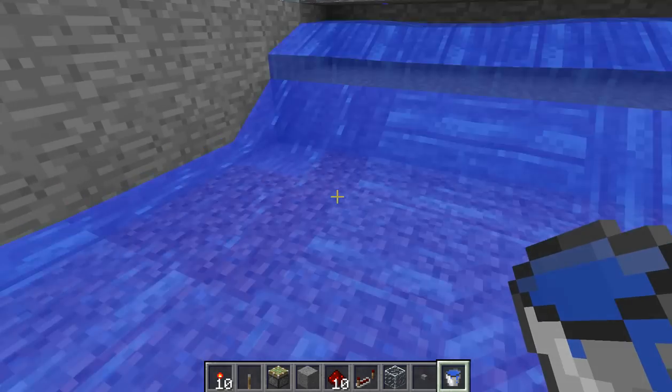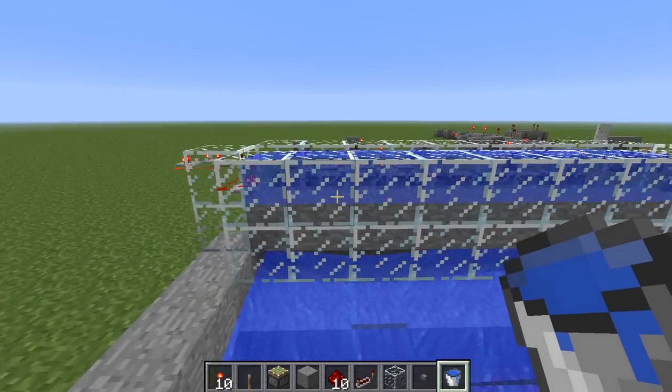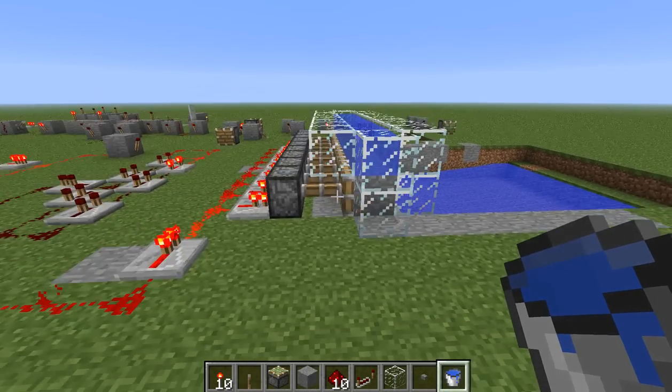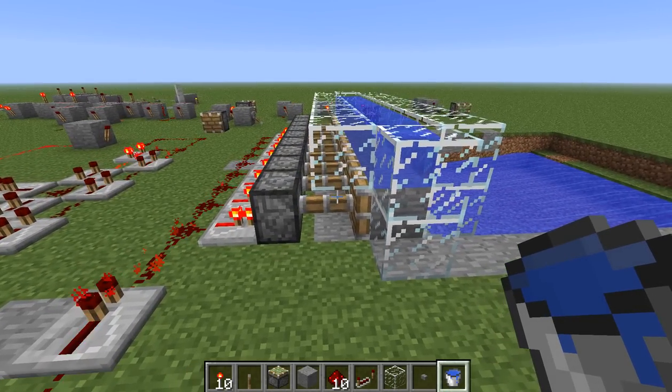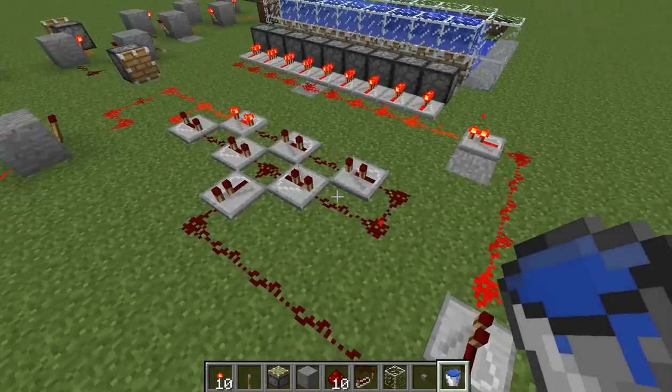It's not huge, but it's launching me back and forth a little bit. Basically this piston mechanism is similar to a wheat farm, except it's on an on-off timer based off of this five clock here.